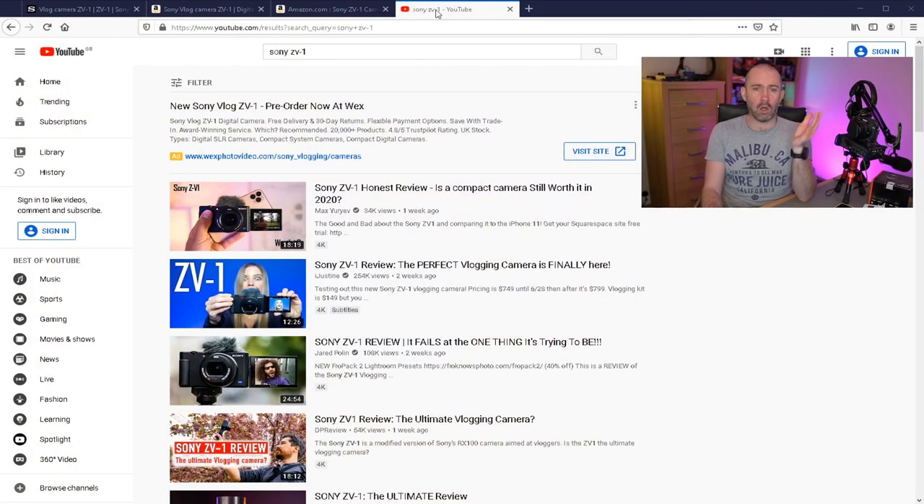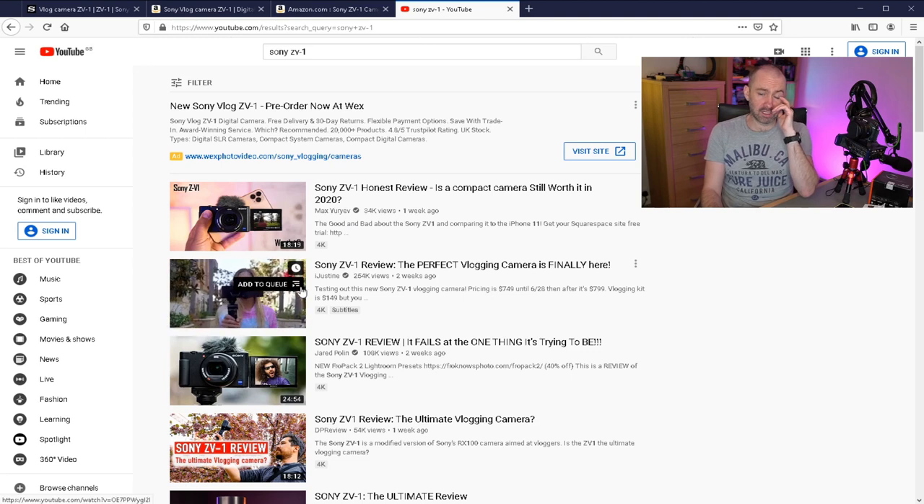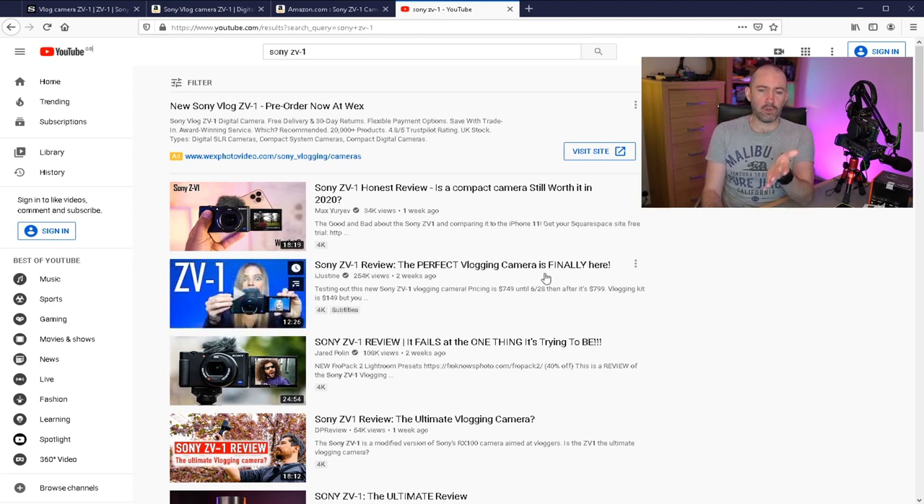Is this a vlogging device? Well, I don't think so, and this is really my sticking point with this camera. There is a lot to love — the internal microphones are great, the video quality is excellent. David Harry published a video showing just how good the video and microphone quality is. Sony is pushing this as a vlogging camera and a lot of YouTubers have jumped on that bandwagon, calling it the ultimate vlogging camera. iJustine, for example, says the perfect vlogging camera is finally here. I've got to disagree.